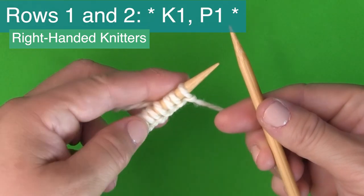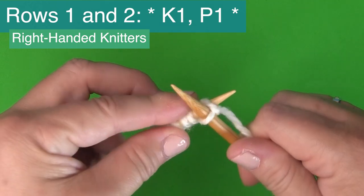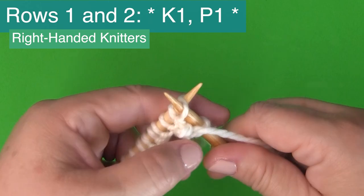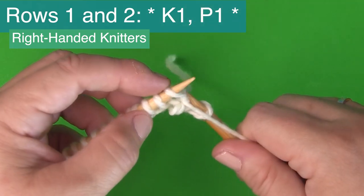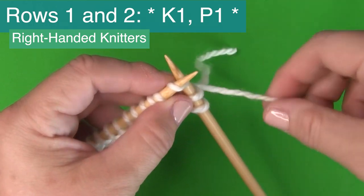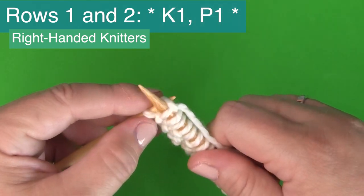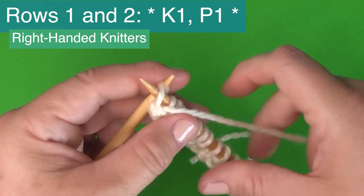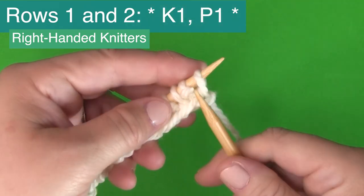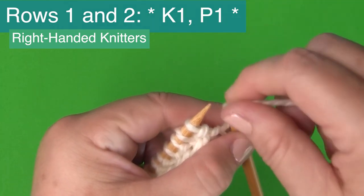Rows one and two are identical: K1, P1. That means you knit one stitch and purl one stitch, continuing this pattern between the asterisks all the way down the row — knit one, purl one — all the way down. We do this on row one, then turn our needles, and it is the same pattern, K1, P1, on row two as well.